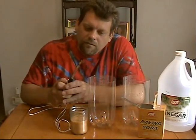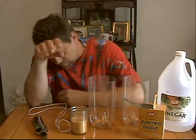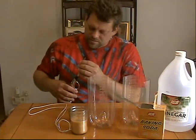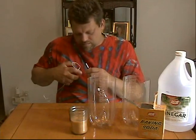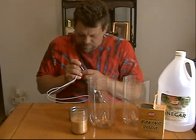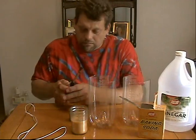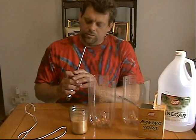There we go. Oh yeah, bending that little tab really helps — oh yeah, it's lighting right away now. Oh, Mr. G, that's pretty cool, it's lighting right now. Oh wee.